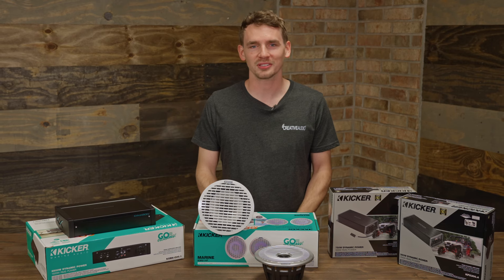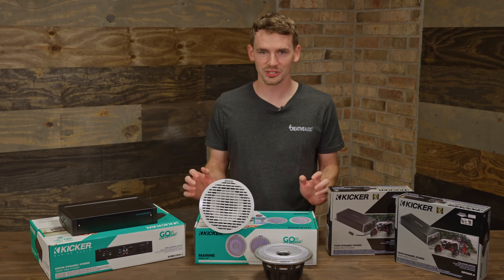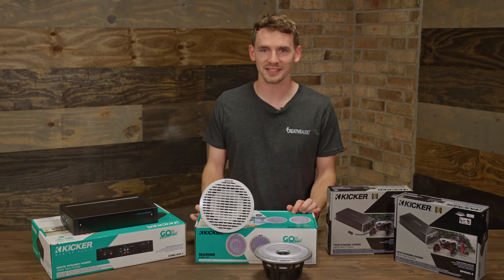This has been Out of the Box with Creative Audio featuring Kicker's lineup for the marine season of 2024. Be sure to stay tuned and we'll see more videos like this. Thanks.